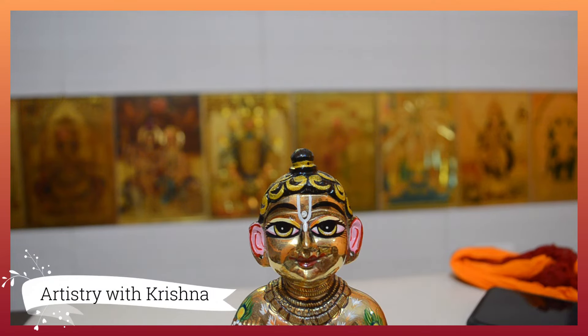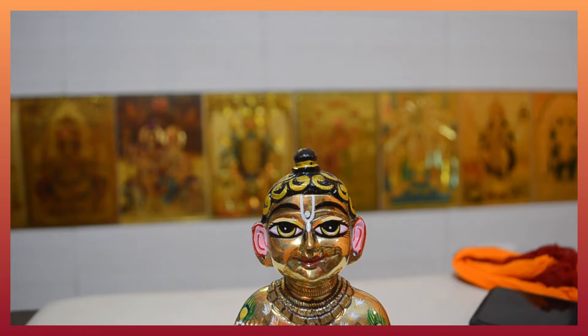Hare Krishna viewers, Radhe Radhe, once again welcome back to the channel. As I told you, in this tutorial series we will get 7 videos. The basic things are clear.